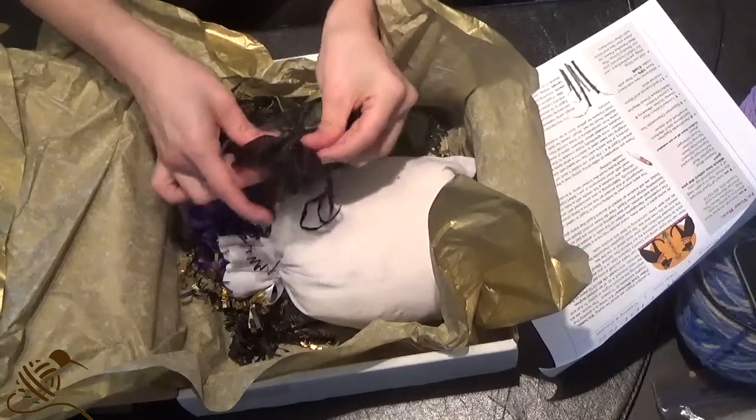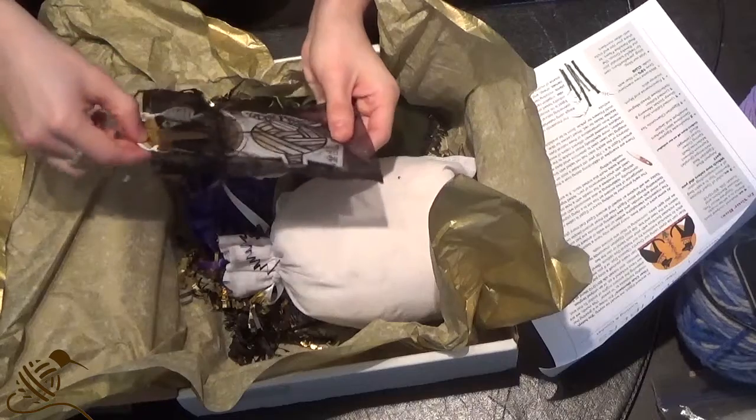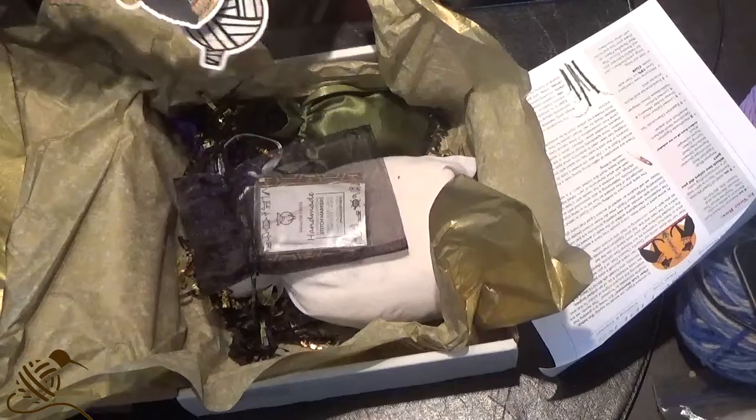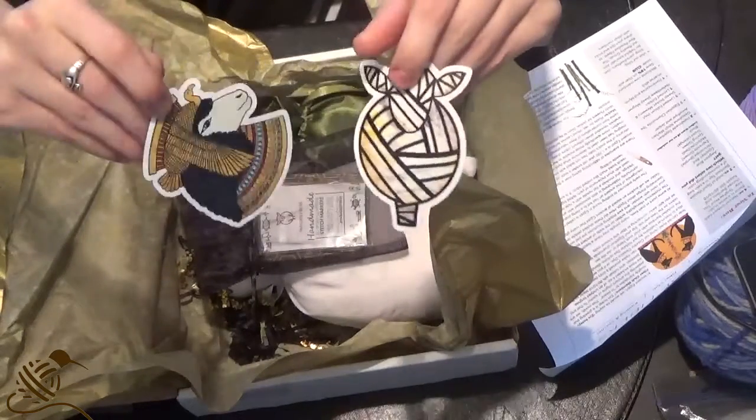In this little black bag here, we have — oh, two stickers! That's awesome! We got a Cleopatra and we got a little mummy sheep. I love it.